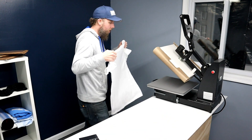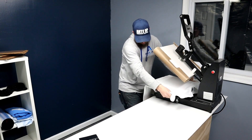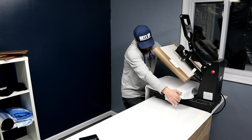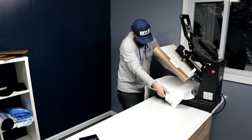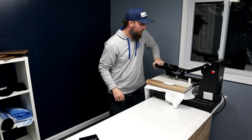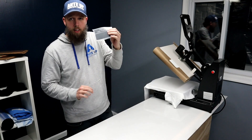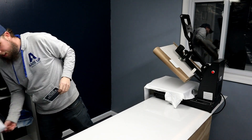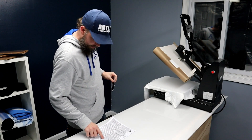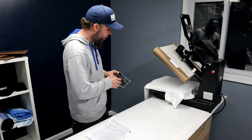I'm just going to load my shirt up and put it on my heat press here. Pre-press to get the wrinkles and the moisture out. Let me check the cheat sheet: 275 degrees, light to medium pressure, warm or cold peel.